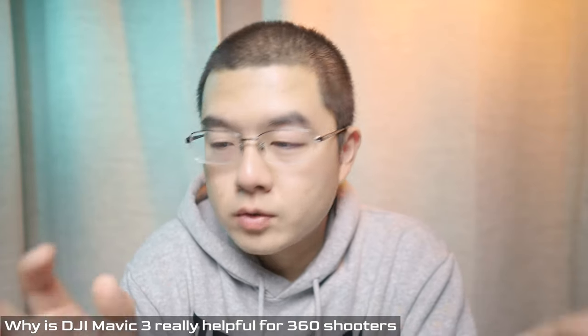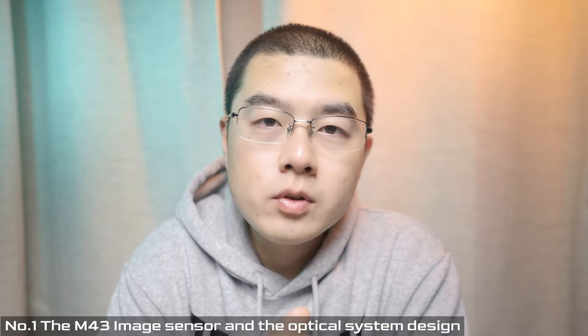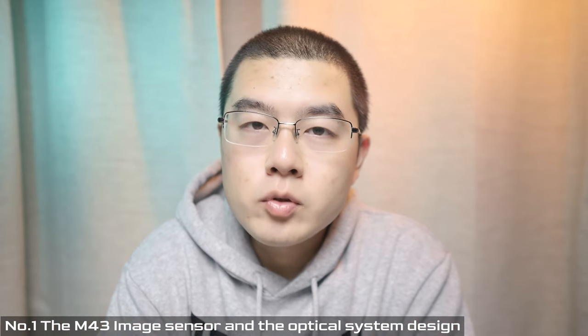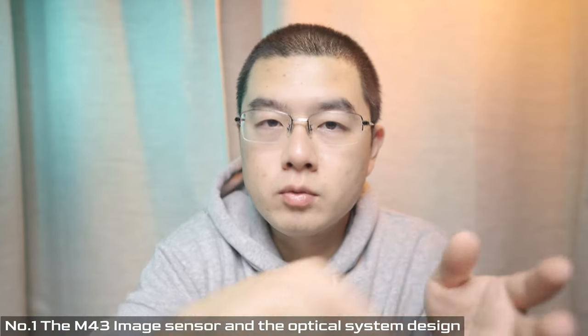How do you like these panoramas captured with a Micro Four Thirds camera? Leave a comment and let me know. So why is the DJI Mavic 3 super helpful for drone 360 shooters? Number one is imaging quality and the imaging sensor. The Micro Four Thirds provides huge potential up in the air. If we lower down the aperture, we can increase imaging quality and get better overall detail from corner to center.